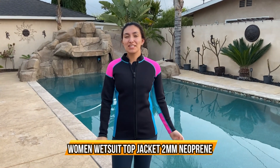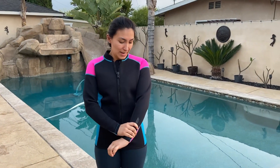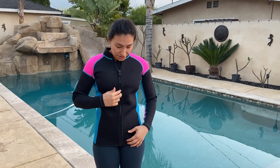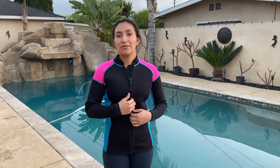Today we're going to be talking about this wetsuit top. It comes in pink and blue, is super fitted, and has a nice durable zipper. It's super warm, so you can take it out if you just want to wear a bathing suit bottom and don't want to wear a full wetsuit. You can use this to keep you warm and insulated when you're going to the beach or surfing.